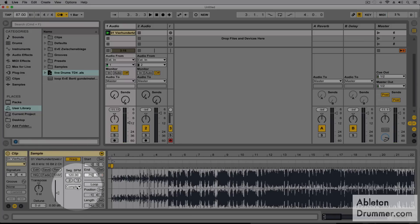For most samples or tunes, it's important to choose the Algorithm 'Complex Pro' so it makes the tune sound a bit nicer. And then you can start rehearsing to the tune.